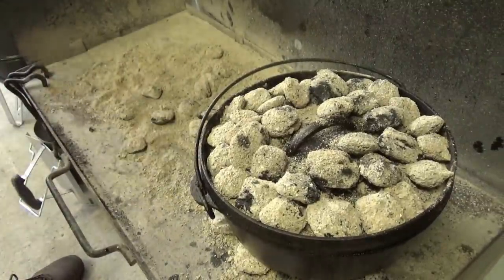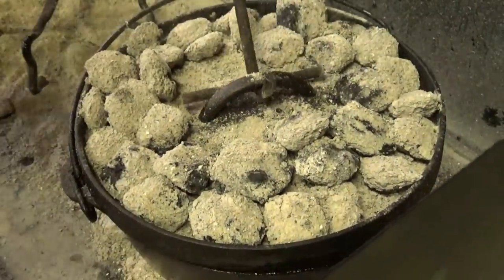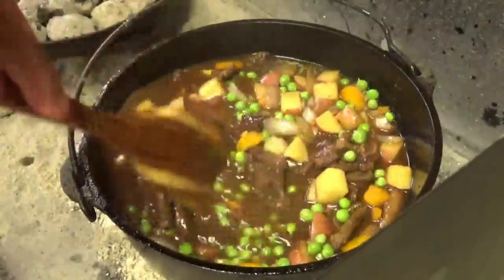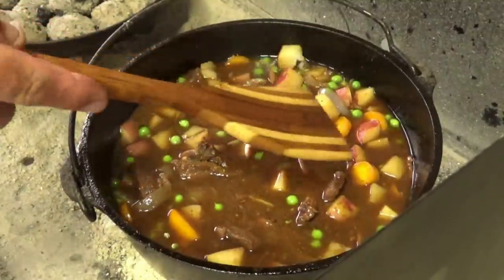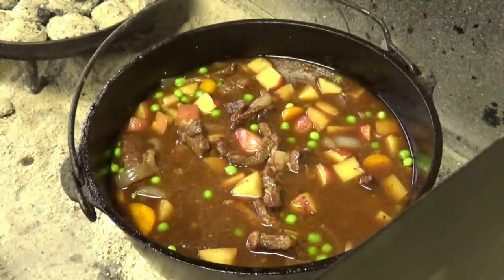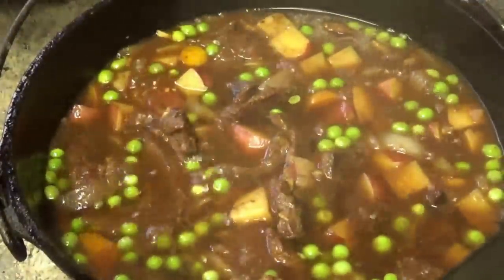We're going to load up the top of that oven with the rest of our coals. If you're doing this on a campfire, you can throw a log up next to it. We want to get that thing up to boil as soon as possible. After about five additional minutes, I'm going to go ahead and put in our peas, give them a stir down in there — just until it comes back up to boil. Those potatoes are getting nice and soft — see how I can crush them right against the side of the pot. I don't want them to turn to mush. Just as soon as I start seeing steam coming back out the edges, that means it's back up to boil.